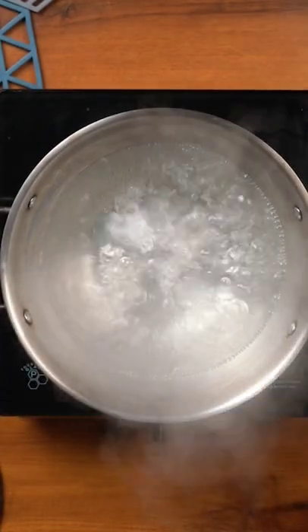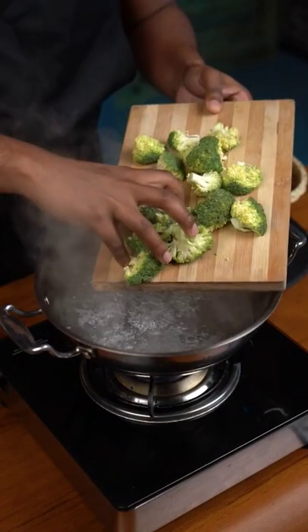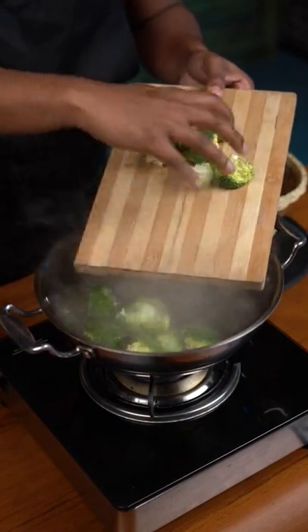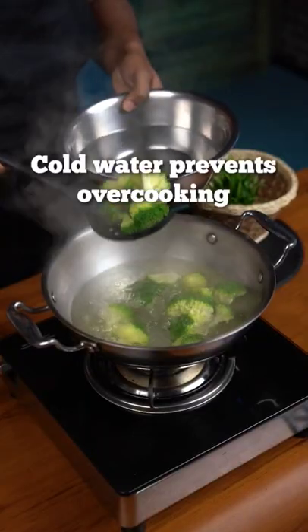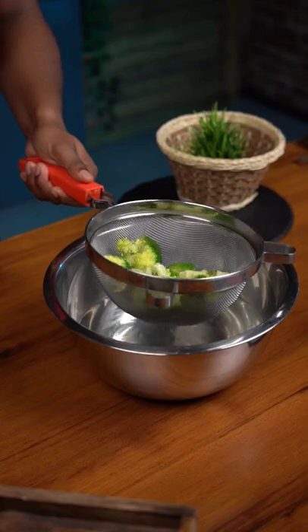Bring some water to a boil, add salt and sugar. The sugar is to help retain the bright green color. Boil it for two minutes then strain it and put in a bowl of cold water. This makes sure that the broccoli isn't soggy and overcooked.